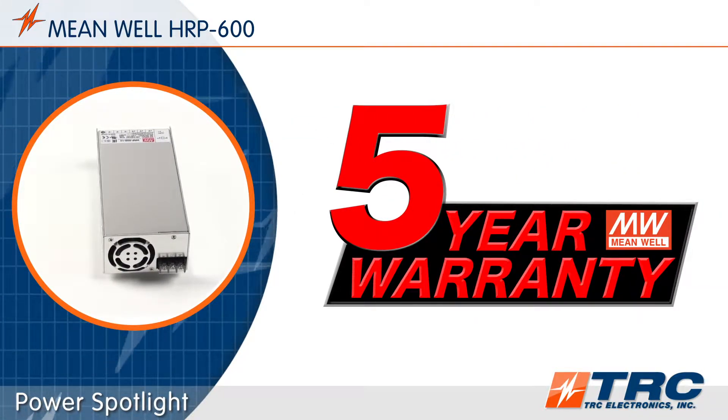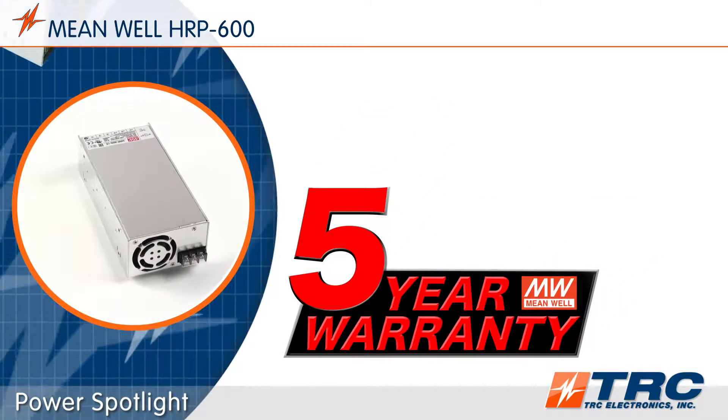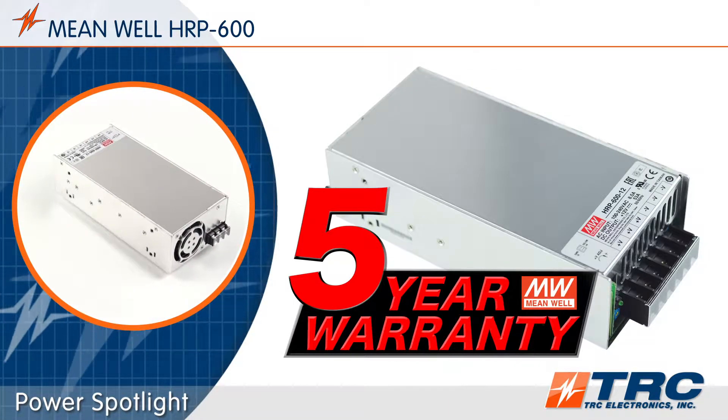This power supply is supported with Meanwell's five-year warranty. The five-year warranty increases confidence that you are using a reliable power supply, and it also allows you to extend the warranty of your end product.